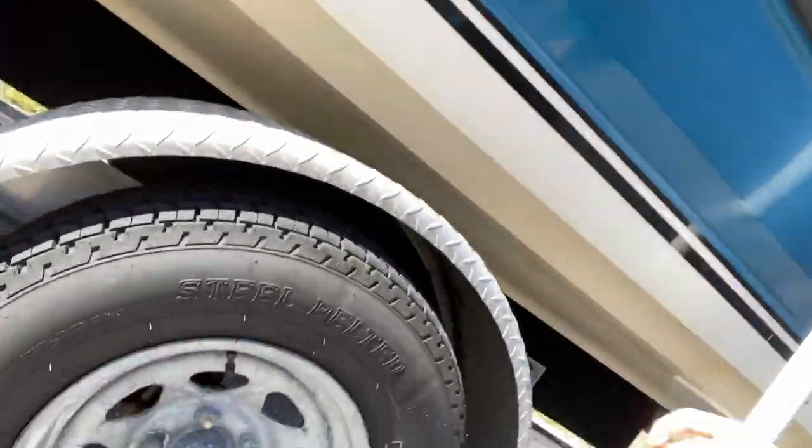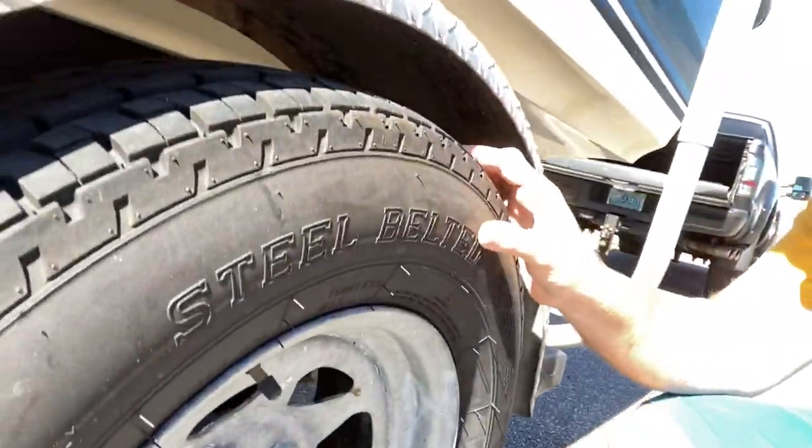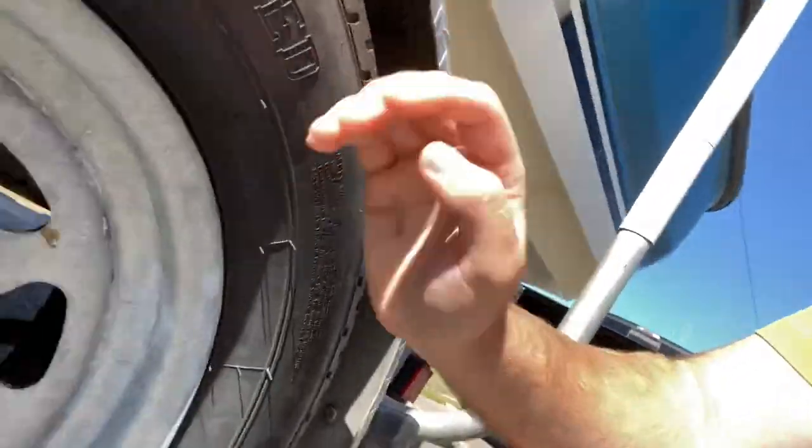This is going to be a different type of video. Last week when I was dropping on my trailer, I noticed that this trailer bearing is blown. I touched it right here and it burnt my finger. I'm going to show you guys how I change them because for some reason my trailer likes to blow through them.